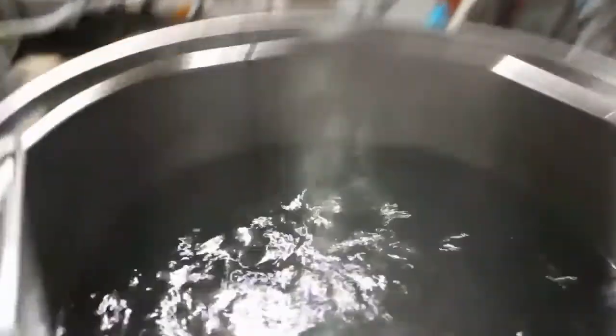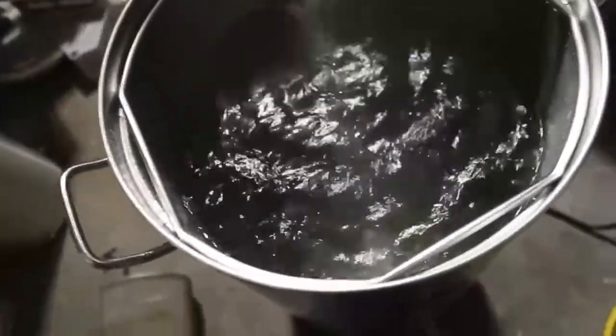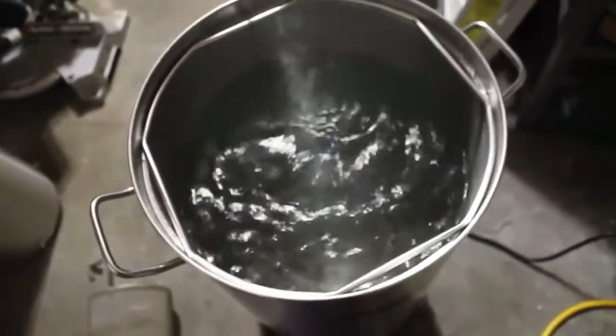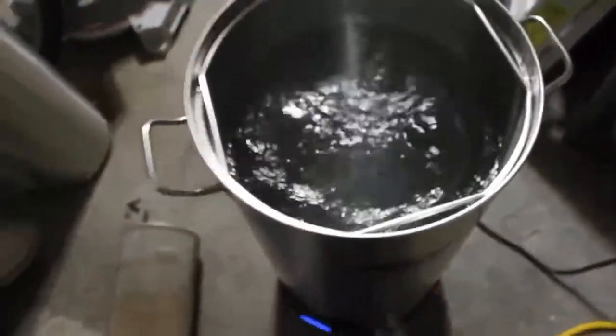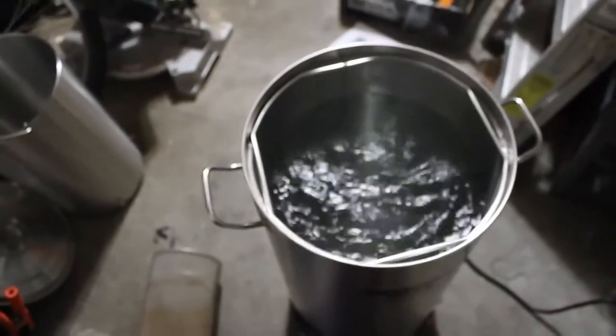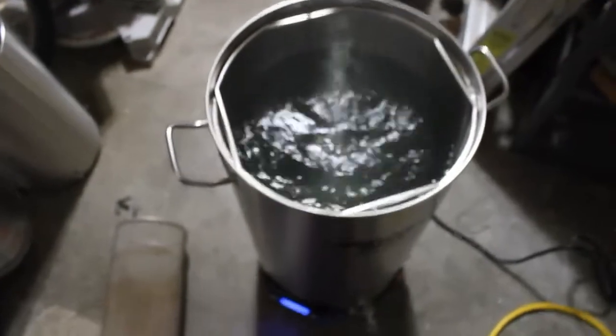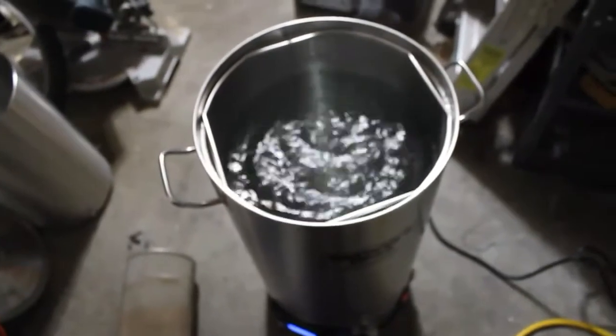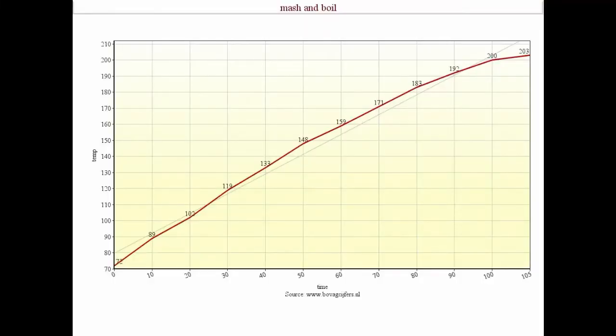The temp is at 202°F — I'm in Denver, so I'm a mile high, I don't boil at 212°F. About 204°F is actually what I've measured most of the time. I would consider this a rolling boil, and it is an hour and 45 minutes almost exactly. So from 72°F to a rolling boil is an hour and 45 minutes.